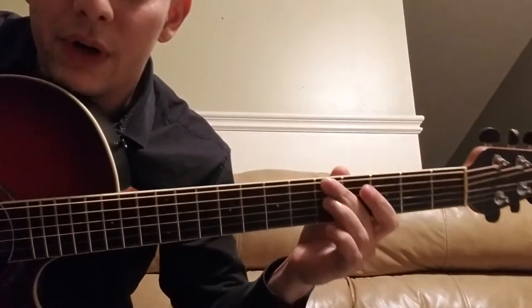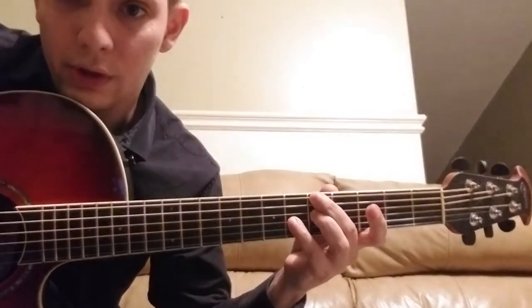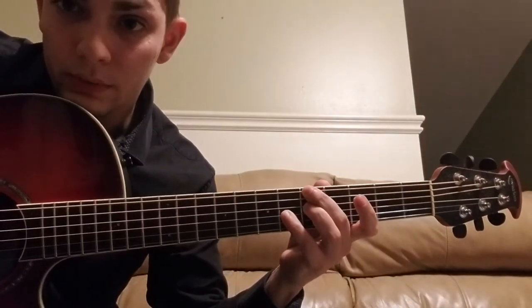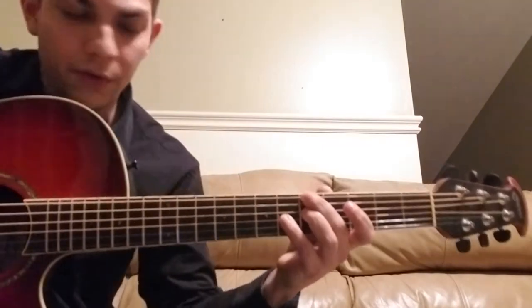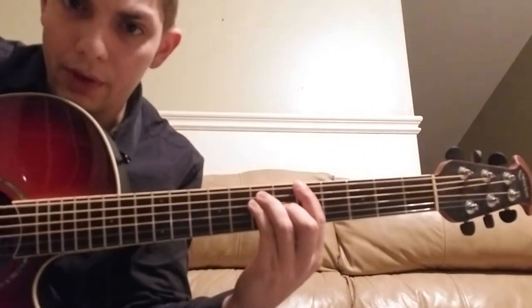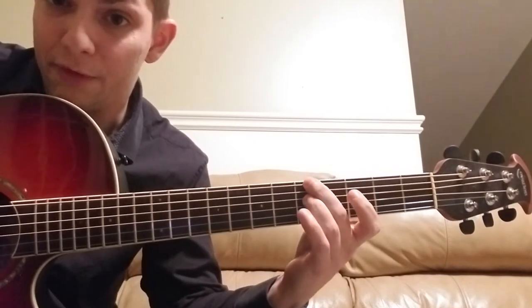That's going to move to 5-5-6, and you're going to skip the low A string. So from the beginning: 5-7-7-6, then 7-5-7, then 5-5-6.